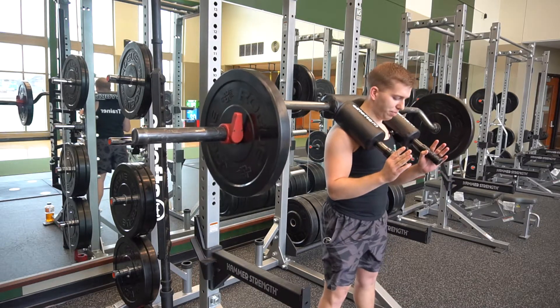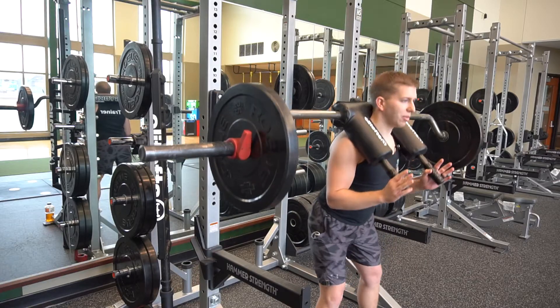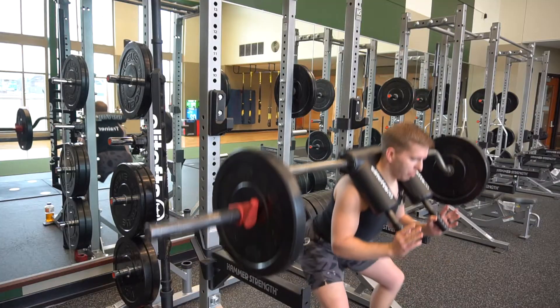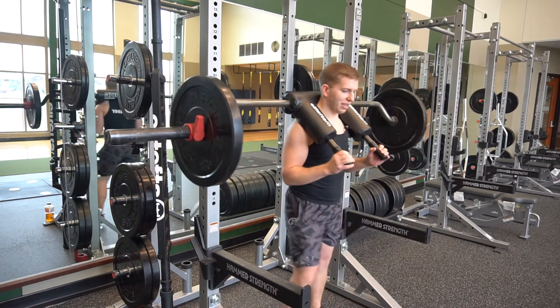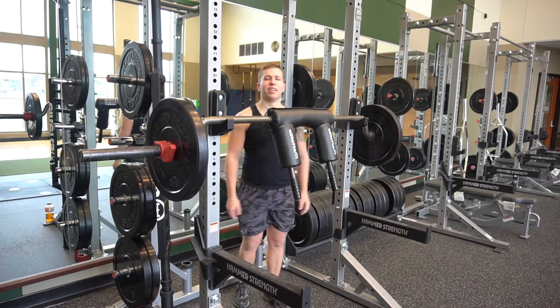First, I'm going to place my feet just shoulder width apart, my hips go back first, and I sit down into the squat and then I push out into the squat with both my feet. After I'm done, I just walk it back, rack it, and place it down and walk it out of the rack. And that's it.